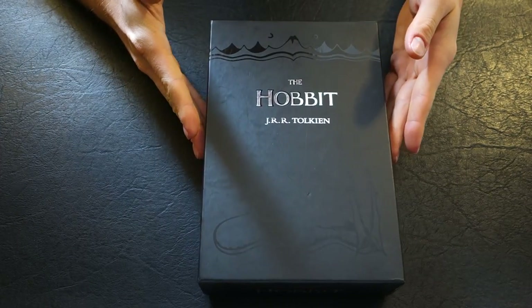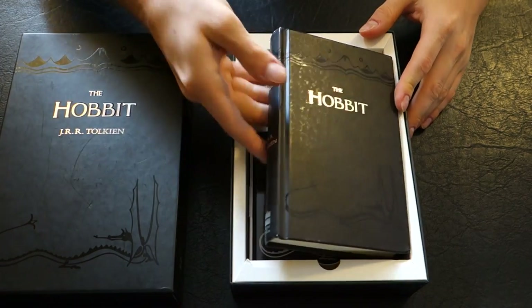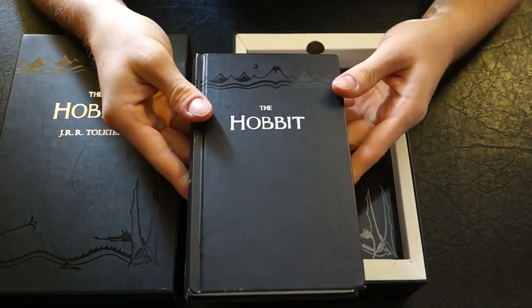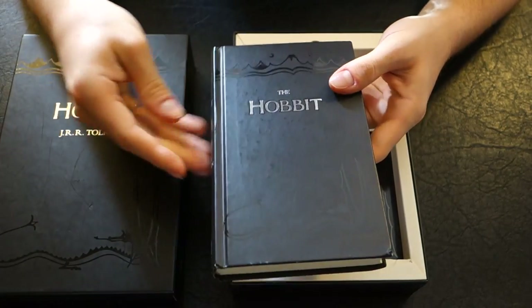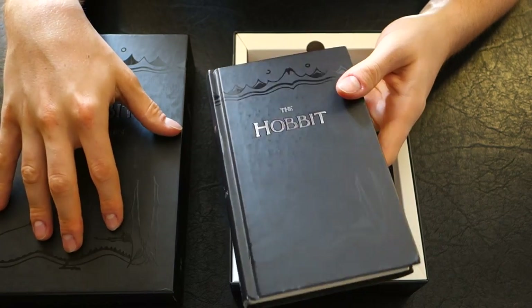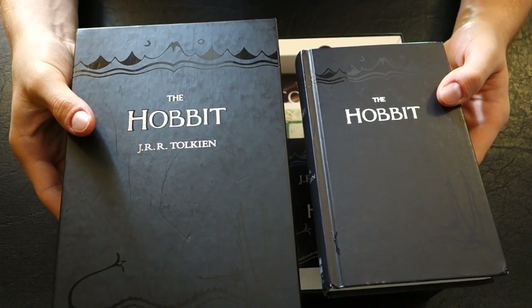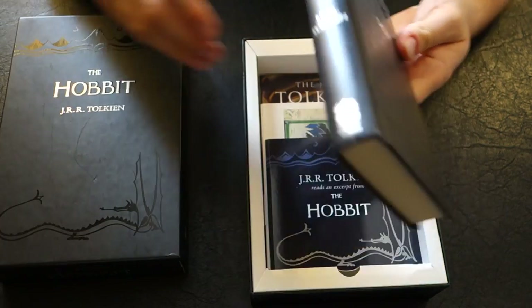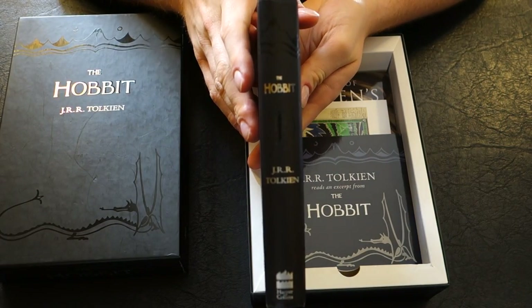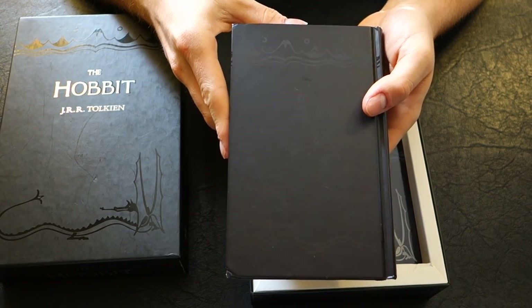So let's open it up. As you can see, this is what this version of The Hobbit looks like. It's coated in the same material, matching the box, with the exact same design as the cover. On the spine you can see a similar design, and the same on the back.